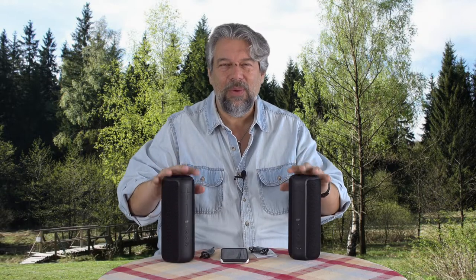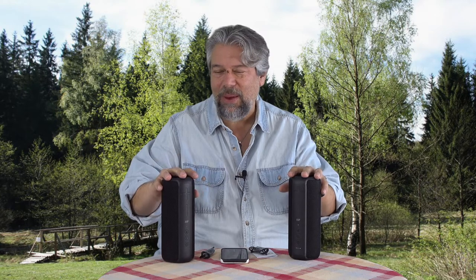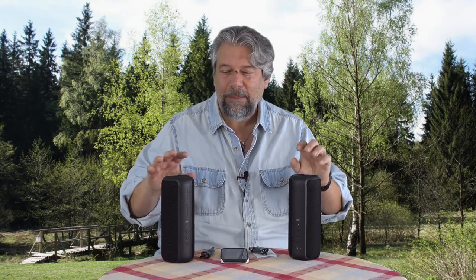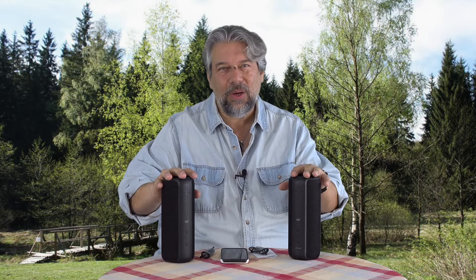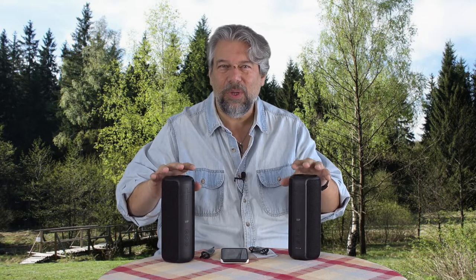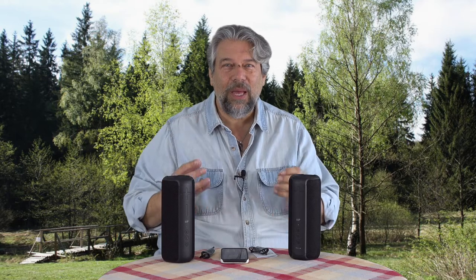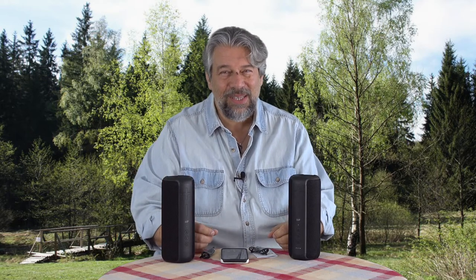They're sold separately, but when you get two of them, it really gets fun. If you just have one, it's going to give you the full true stereo signal from whatever device you have as your source. But with two of them, they use the Qualcomm TWS system, which means they pair and now you have full and true stereo with a decent range.